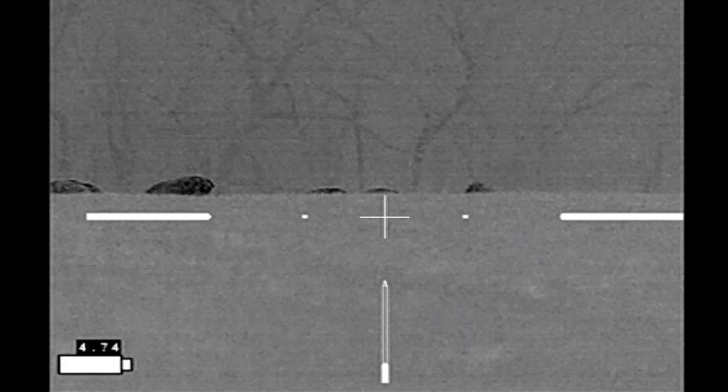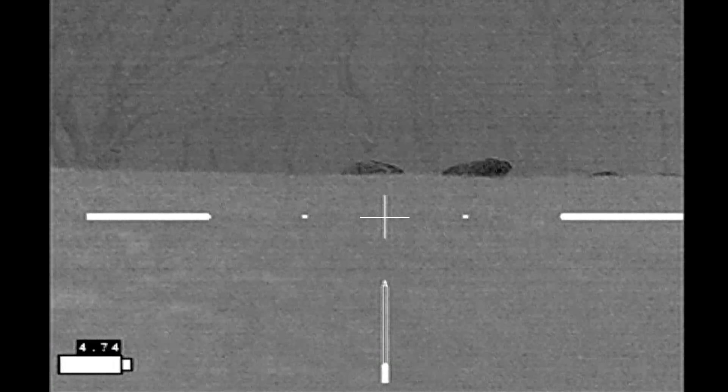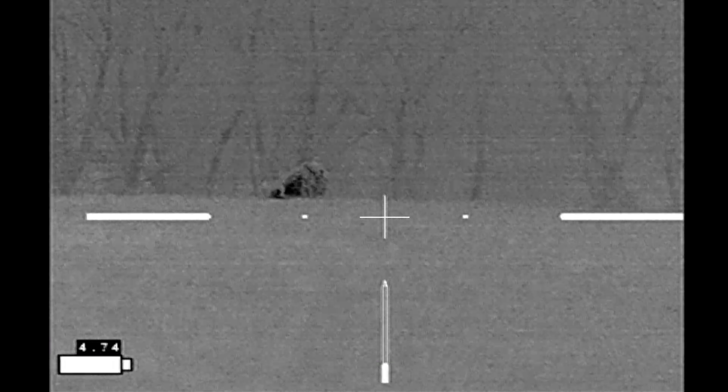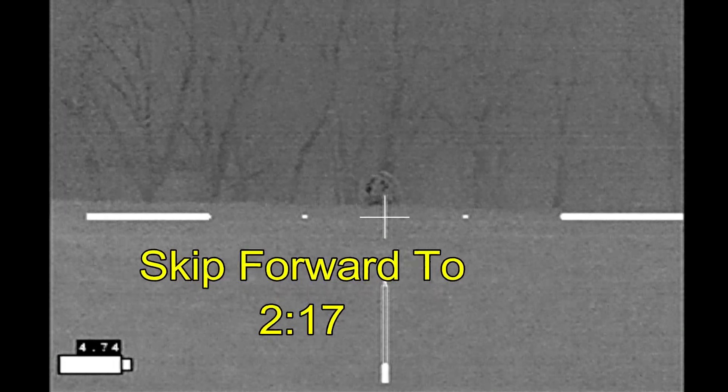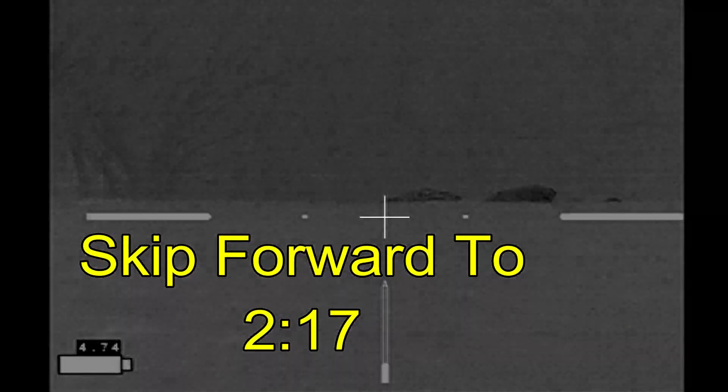I'm using my Iron Hunter Mark III thermal weapon sight. This sight had given me some problems previously, so I needed to figure out what was wrong. If you want to skip the testing and just go to the shooting, skip to the 2:17 mark.